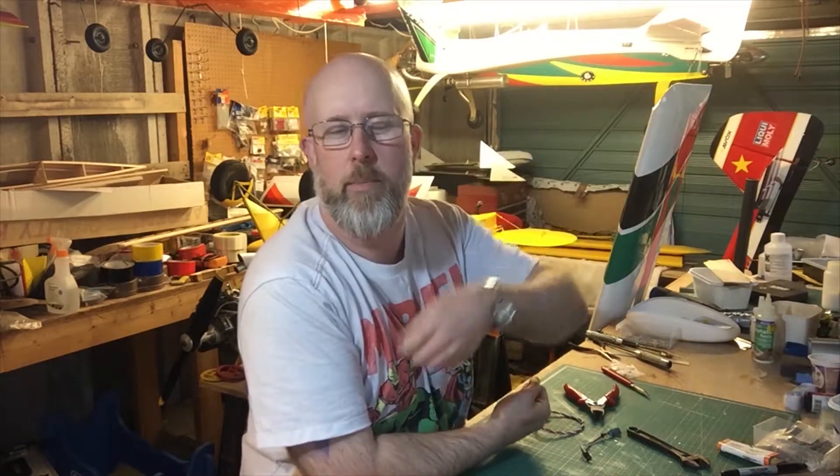Thanks for watching the video — give us a thumbs up if you liked what I showed you. Click on my face down here to subscribe, and remember to tick the bell so you get notifications when new videos are put up. Down this side there are probably some videos you might also like to watch. Catch you next time.